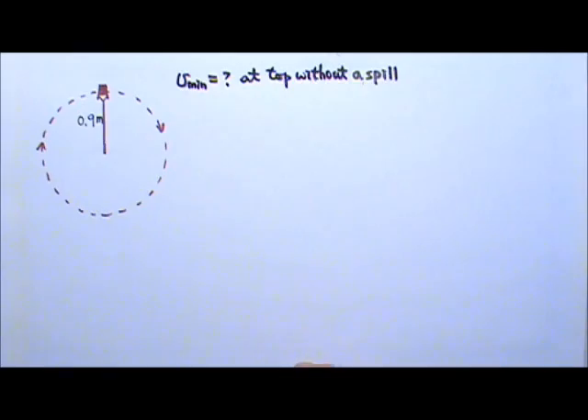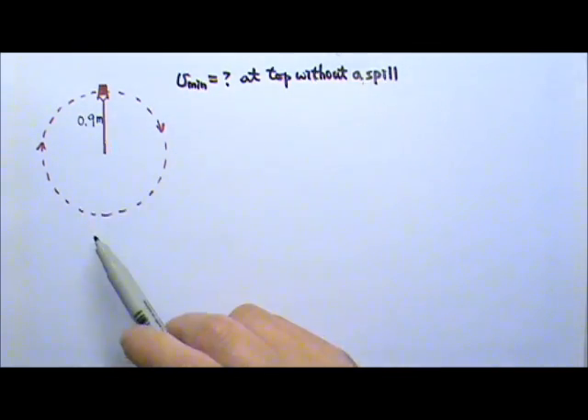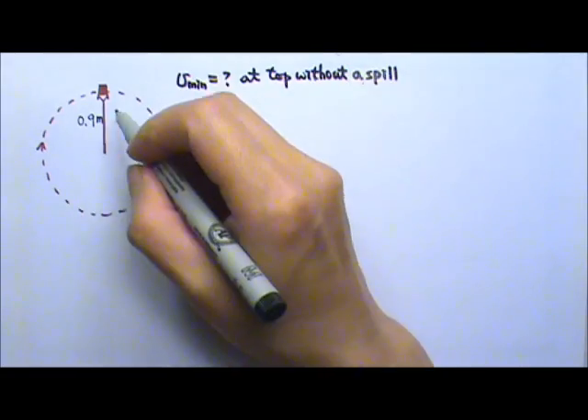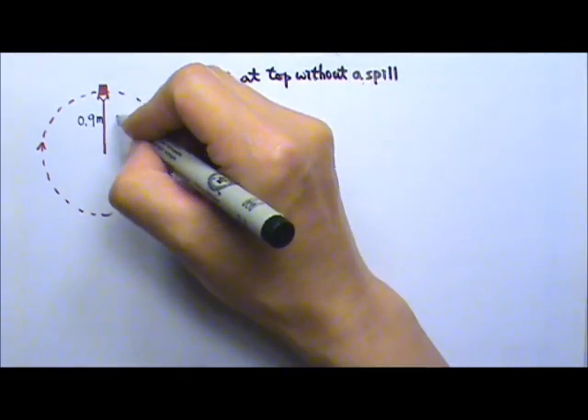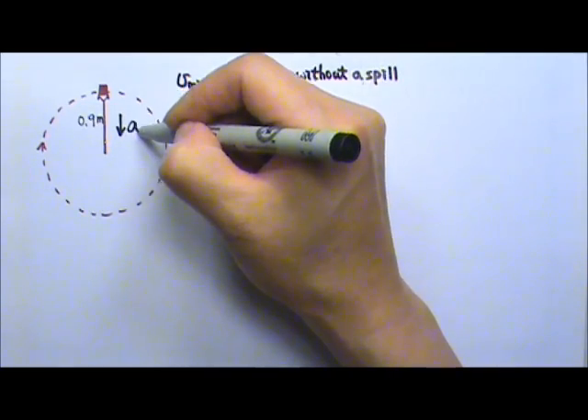Let's follow the problem solving procedures. The cup is doing circular motion, so the acceleration goes towards the center, and the center is down here, so the acceleration goes downward.